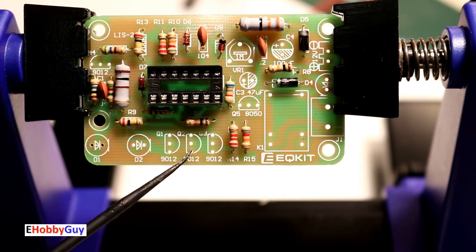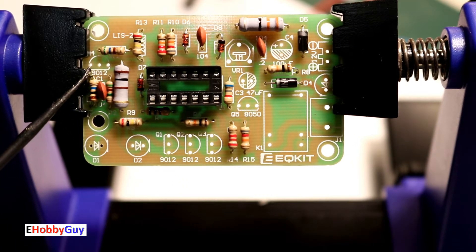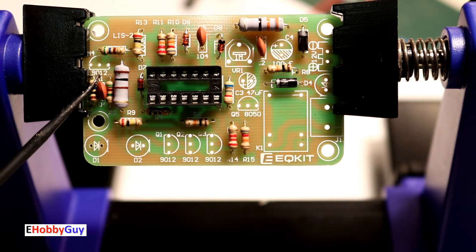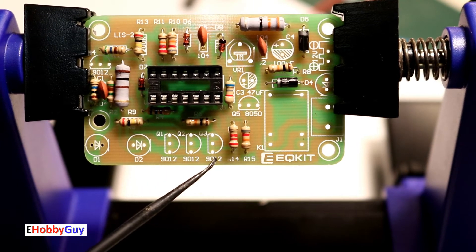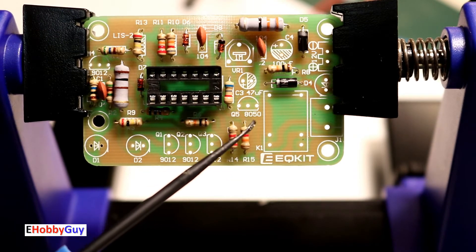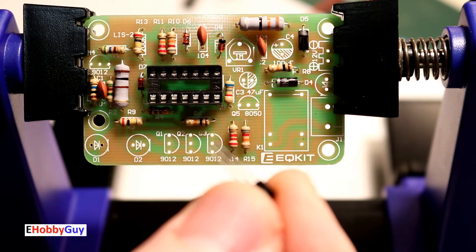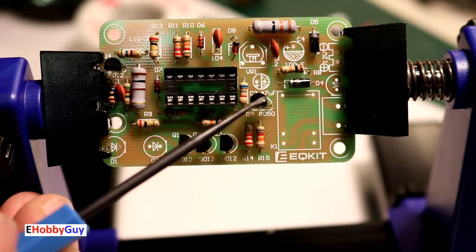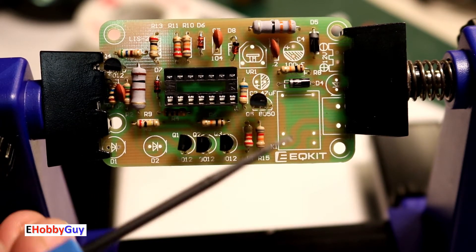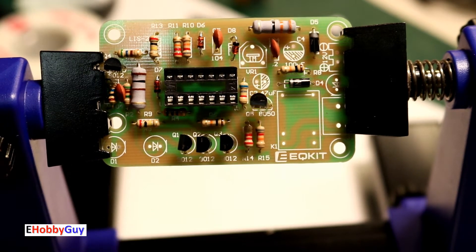Now for the transistors: we have five total — four labeled 9012 and one 8050. Their orientation is fixed by the silkscreen. All five transistors are mounted and soldered; one, two, three, four 9012s, and the fifth is the 8050.